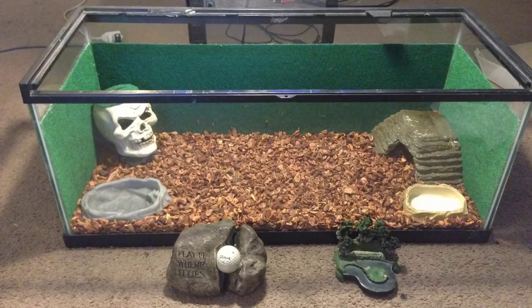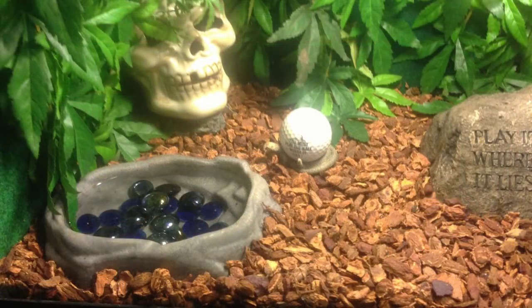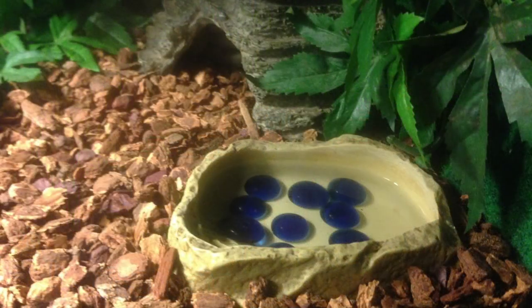Place your main water dish on the cool side of the tank to ensure there is always cool drinking water for your pet. This water dish should also be large enough for the snake to soak its entire body. Placing small rocks or stones inside the water dishes will help trap any loose dirt or debris, always providing a fresh water source for your pet.